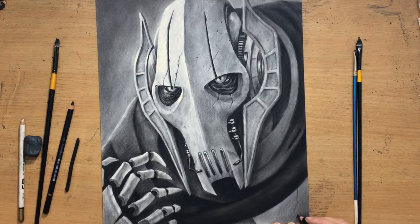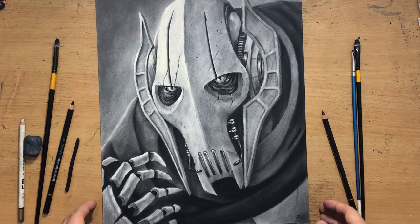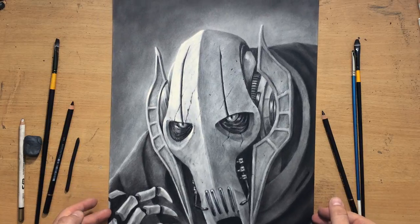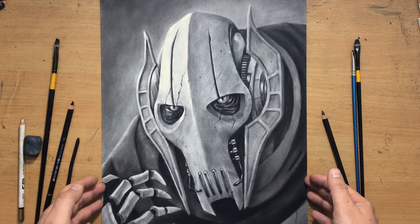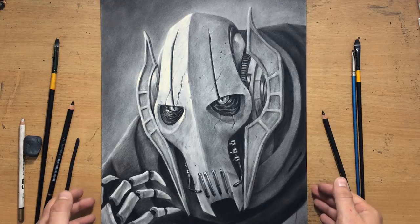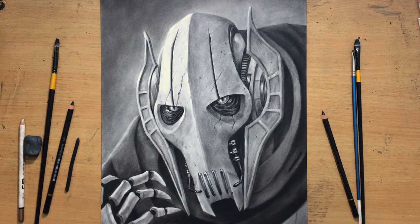I'm going to put my signature somewhere in the lower right corner. I hope you like this drawing — it's a very large drawing and I enjoyed making it. Some nice contrast there, a very interesting character to draw. I'm just moving it around so that I can show all of it to you. I hope you'll like it. Thanks for watching — I'll see you in the next one. Bye for now.